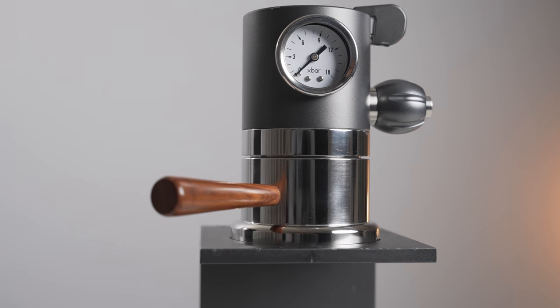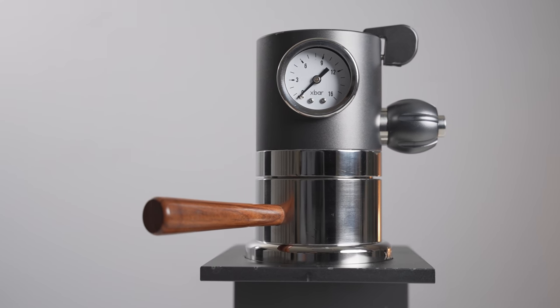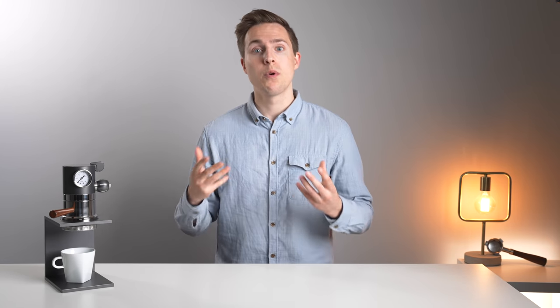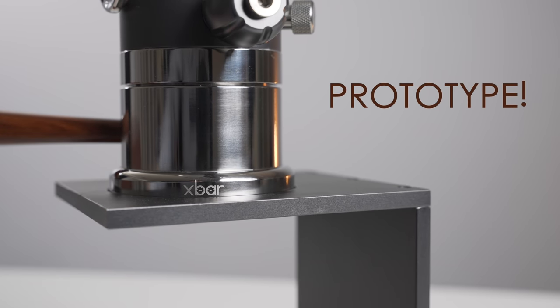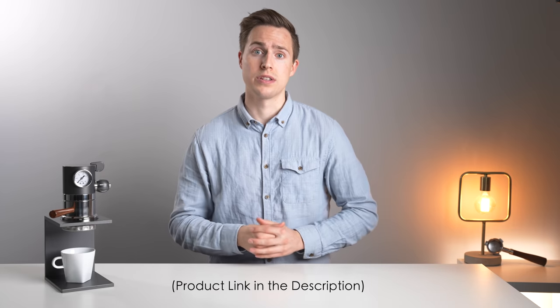Today we're heading back to Kickstarter land and looking at a prototype espresso maker called the X-Bar. This particular system really caught my eye because of how it's apparently able to accomplish flow control in a pretty inexpensive package — we'll see if that's actually true. The company did send me this unit for review, and it is a prototype, so the finishings are pretty rough in some areas, but that will definitely be fixed on the final product. I'll leave a link to the Kickstarter campaign down in the description below.